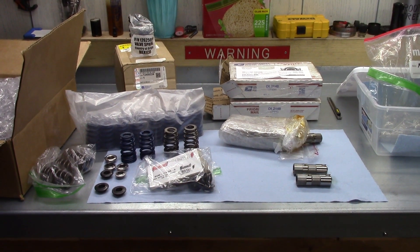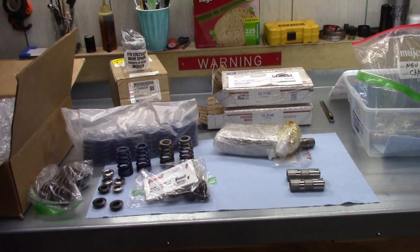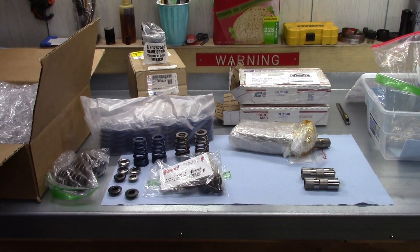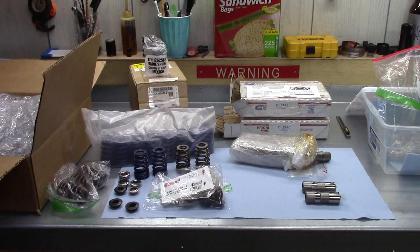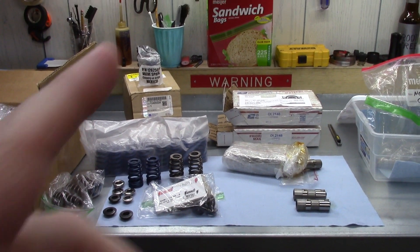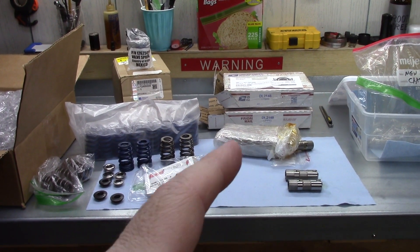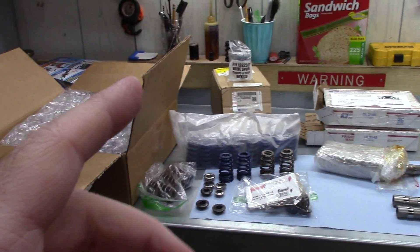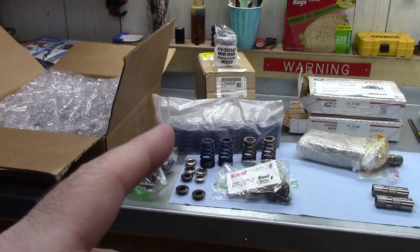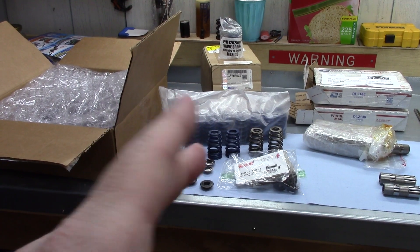I've been meaning to make this video for a while because the prices on these two are pretty good and currently still are. As of this video, this set of LS lifters is $115 plus taxes shipped, and these springs are going for about $65 a set shipped plus taxes or whatever.